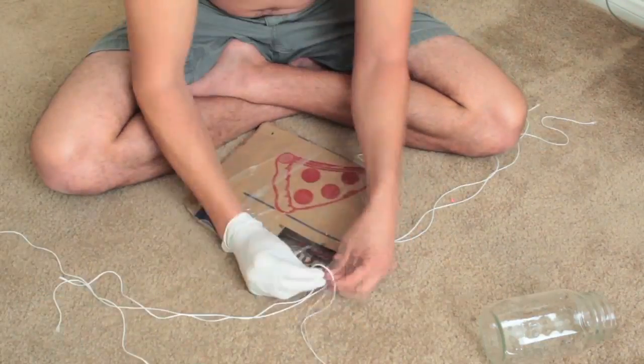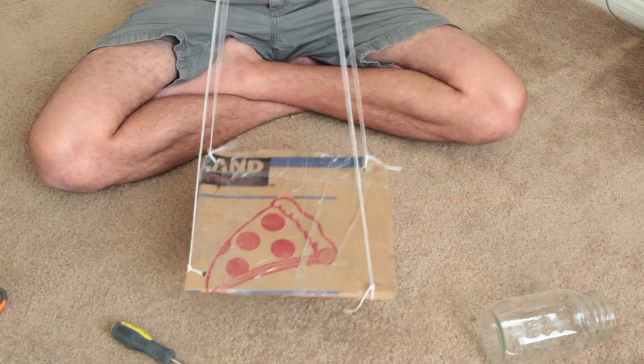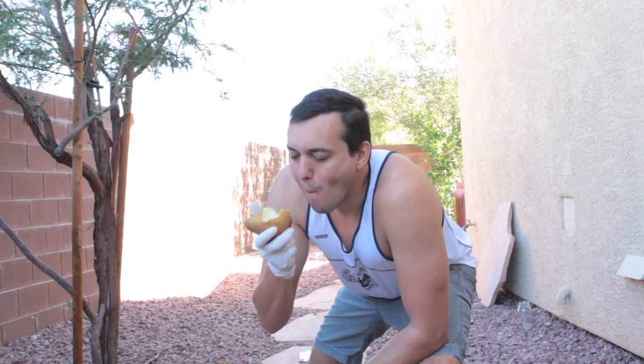And now, the experiment. Step one: build the platform with all the things that you have. Step two: eat the pear.